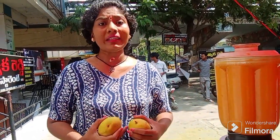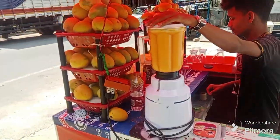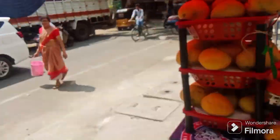We have to make the juice paste. We have to make a fresh juice. The juice will be made in 2 parts. Make sure you eat this juice. The juice is full.